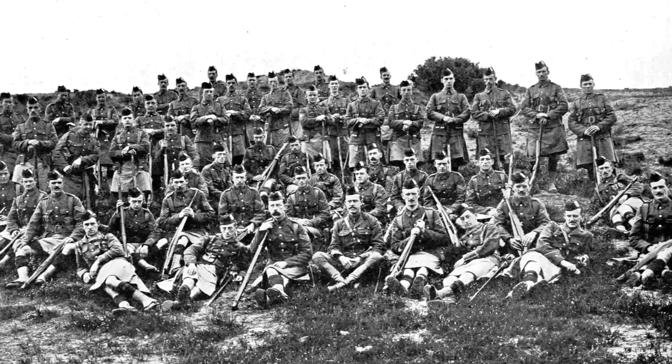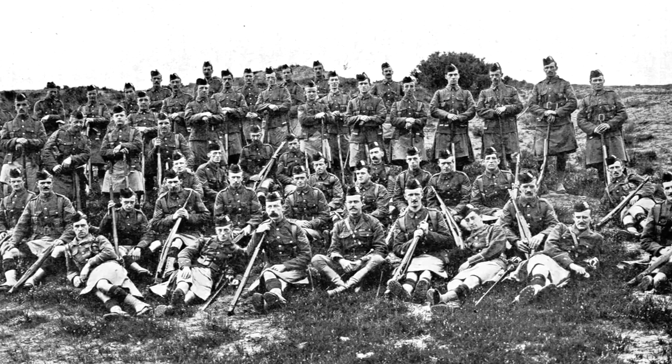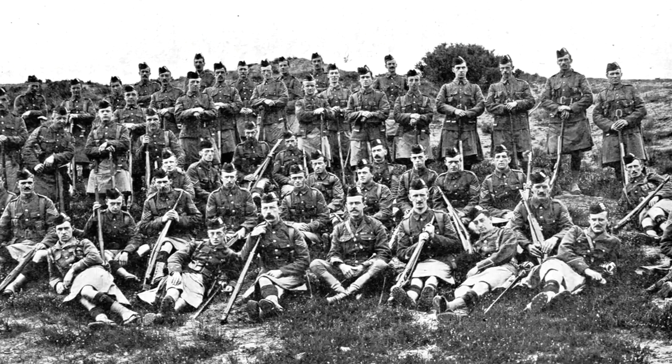The uniform of the Highland soldier at the outbreak of the First World War represented a unique blend of tradition and practicality. The army's standard uniform was altered to incorporate national and regimental identity.